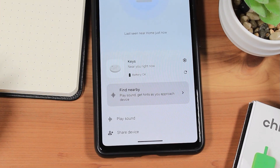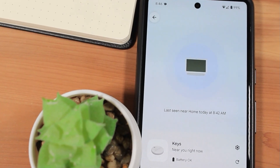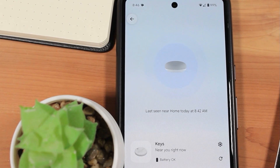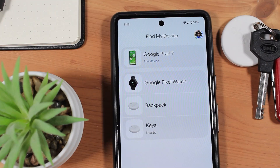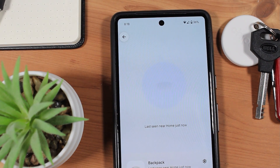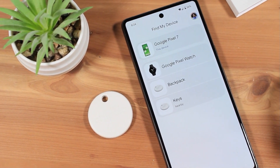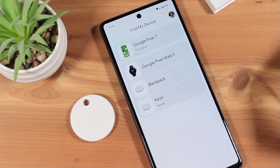You can also share the Chipolo tracker with other Android users with the Share Device option. If you own a Google Home smart speaker or smart display, the Find My Device app will let you know if your Chipolo was seen near your Google Home and at what time — I think this is a great feature, utilizing something you may already have at home. Additionally, the Find My Device app will try to remember the last time your phone saw your Chipolo to give you an idea of where you've left it.